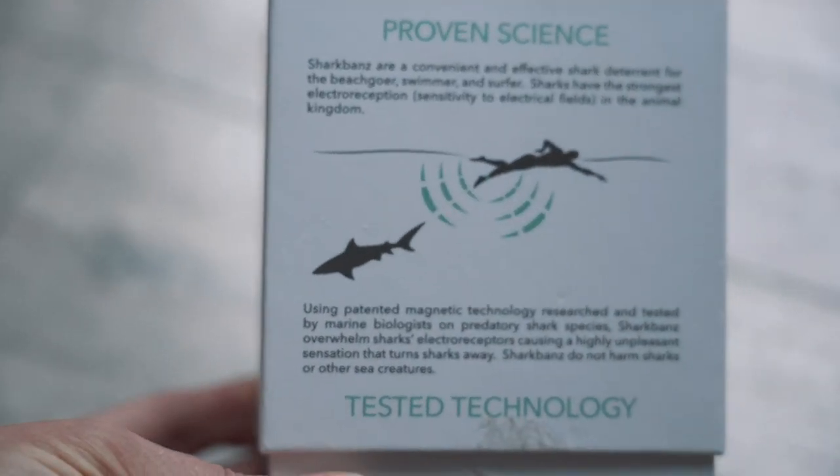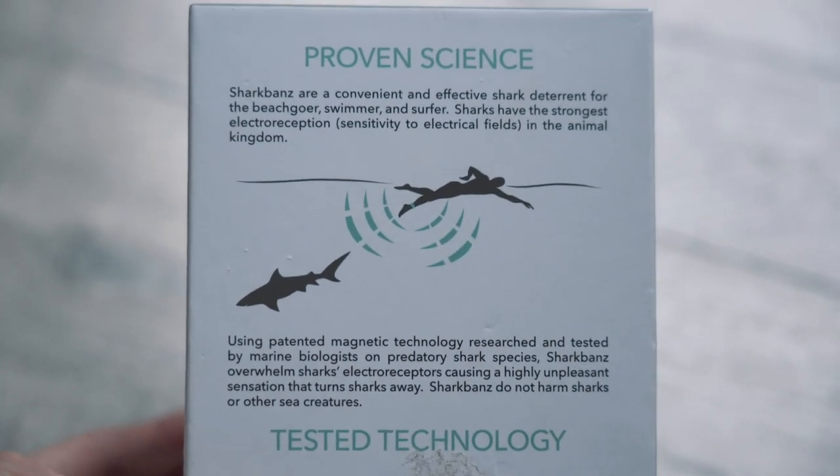I was excited about Shark Bands. I've experimented with other shark repellent products in the past — I actually brought some of those black and white striped stickers into Australia way back — and I've been interested in the evolution of the electronic products, the ones that emit an electronic signal.